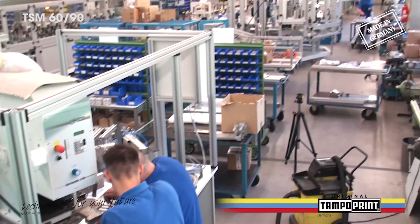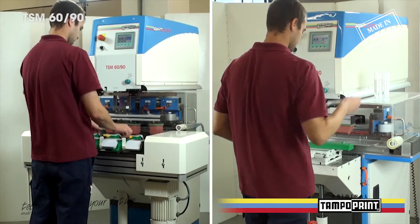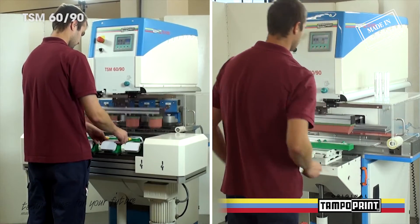With the tampon printing machine TSM6090, TampoPrint AG gives their customers the possibility of two different printing units constructed onto one base, which can be resourced sparingly and be retrofitted at a later date.